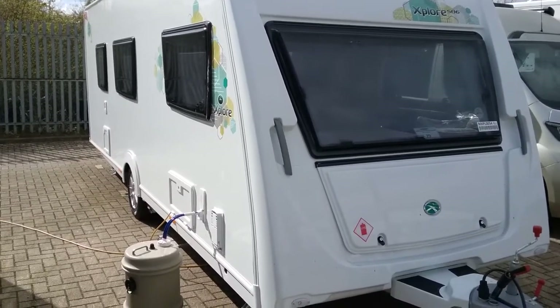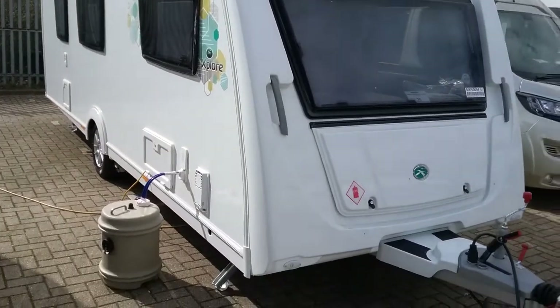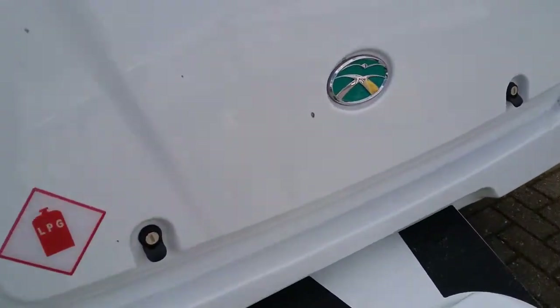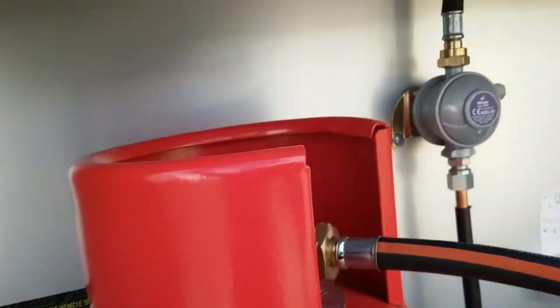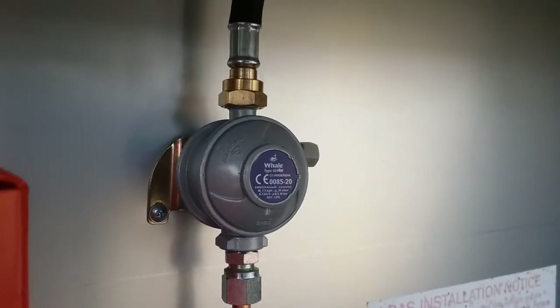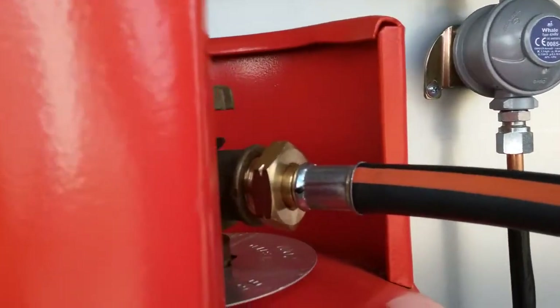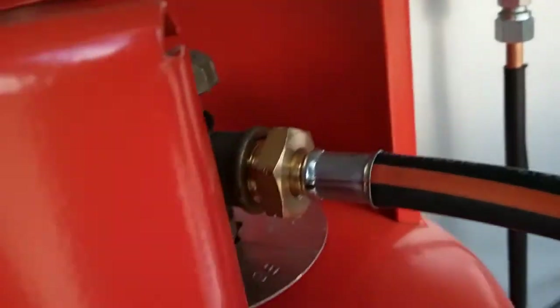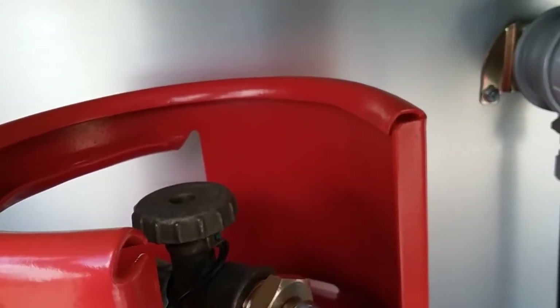Here we have the outside of the 2021 Elddis Explore 586. Starting with the gas locker, you'll see we have space in here for two gas bottles. The regulator sits here and the gas hose comes off the regulator and screws into the propane bottle, tightened with a gas spanner. Do make sure the bottle is turned off for travel.